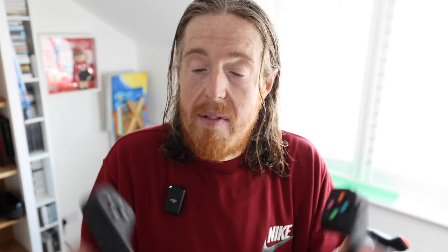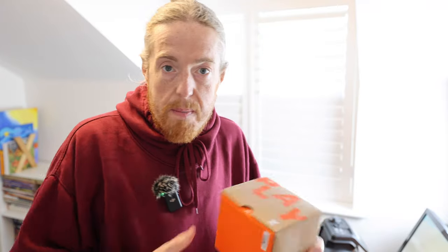Last week was my birthday — I turned 44, can you believe it? For my birthday, my girls Tracy and my two daughters bought me the Zwift Play. They know how much I love Zwifting and racing on Zwift, so they bought them for me. Today's video is me testing them out for the first time, straight out of the box.